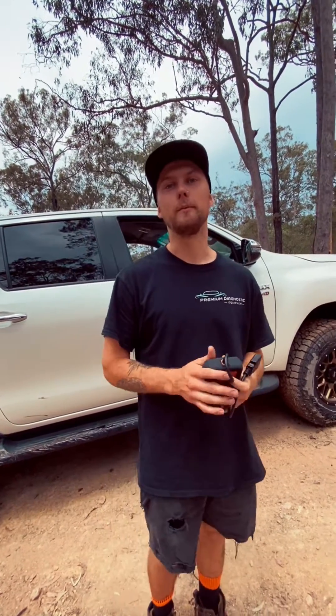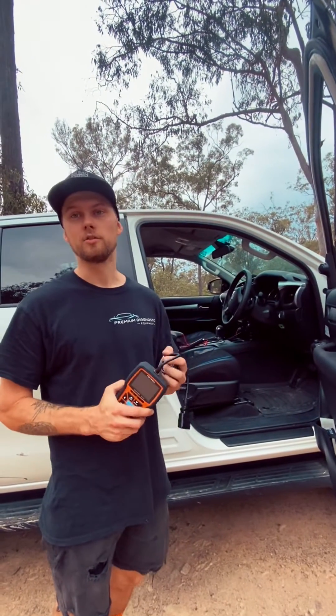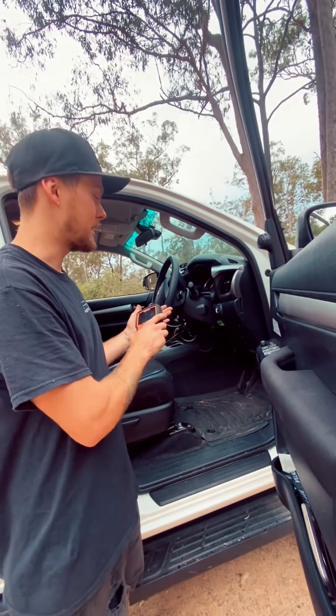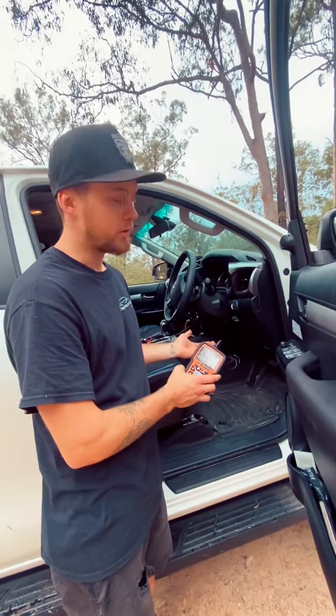Hey guys, Jacob here from Premier Diagnostic Equipment. I'm going to give you guys a rundown on how to scan and clear your engine light. You need to locate your car's OBD2 port, usually located underneath the dash as seen here on a vehicle. The ignition will need to be on.